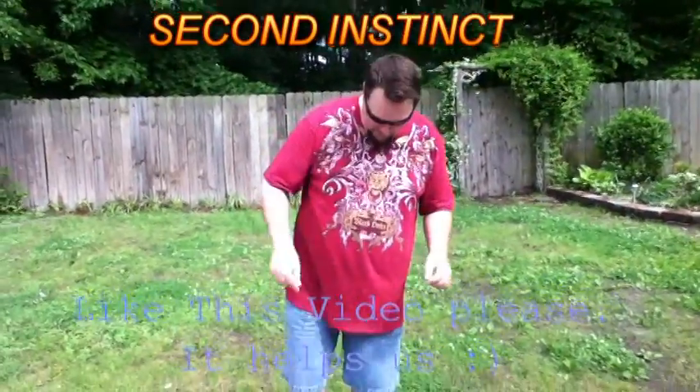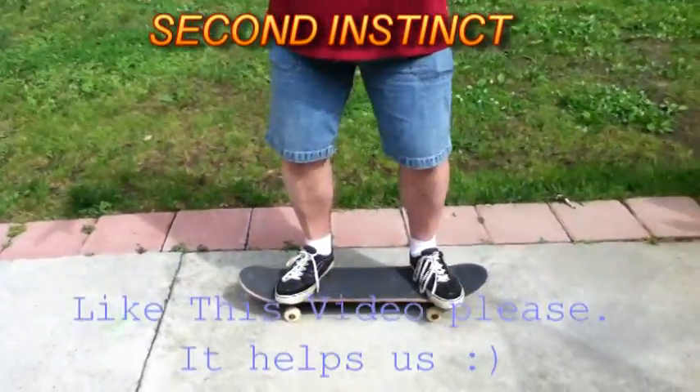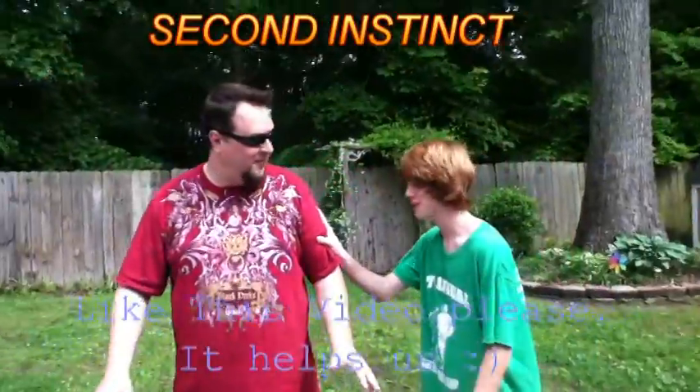Okay, to do a kickflip, what you do is you put your feet and it — no, no, get off my skateboard. You're a bit too blue for that.